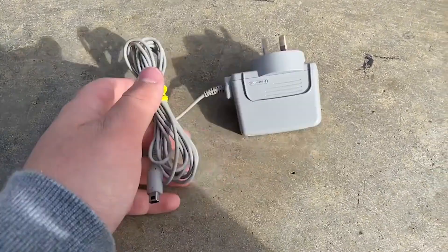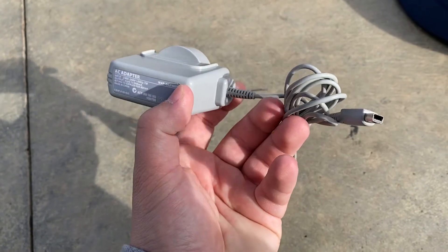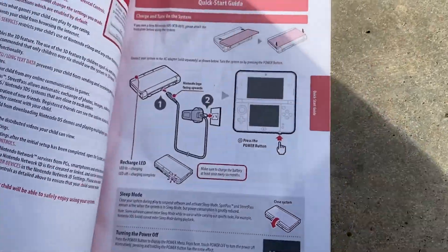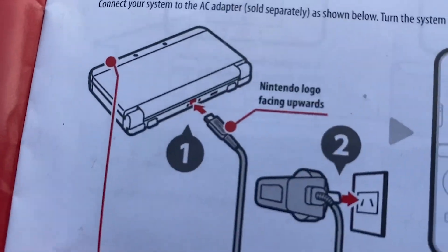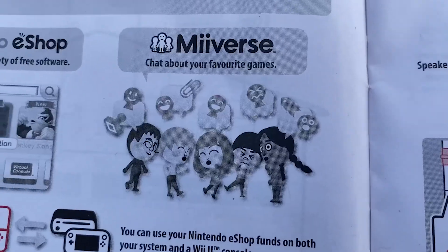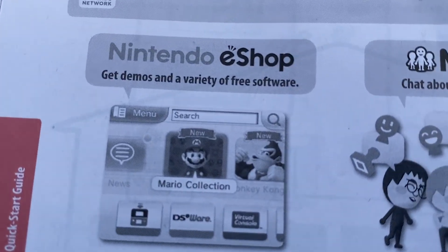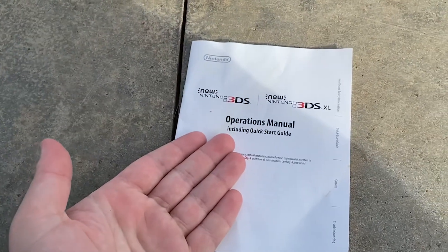And of course, the charger — just a standard 3DS charger. And the manual right here. Oh my god, you have to charge your 3DS? Whoa! Rest in peace, Miiverse. And you are gonna die soon. Why the hell am I reading this?